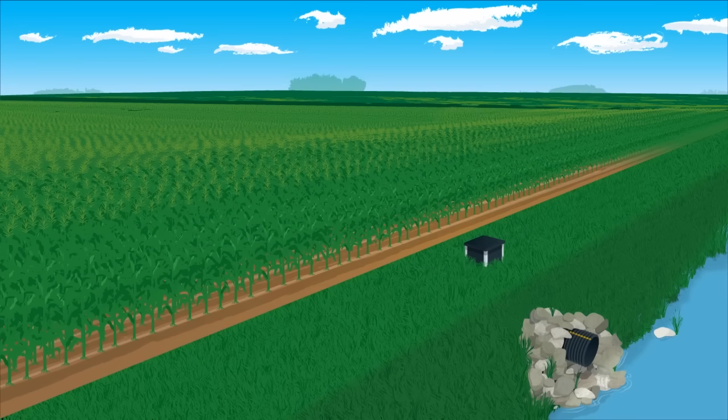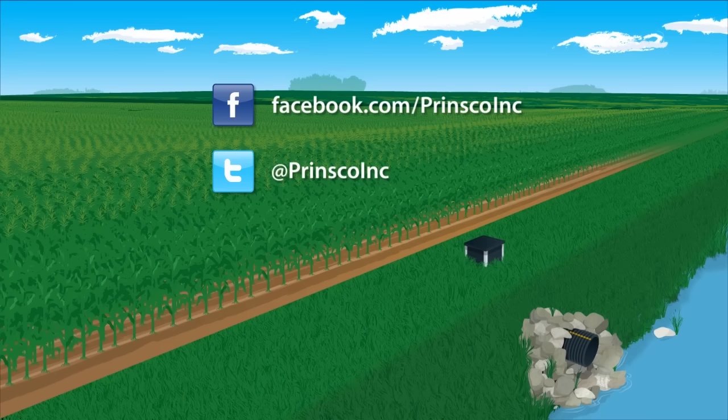For more information, you can visit us at facebook.com/PrinscoInc, on Twitter at Prinsco Inc., or on the web at Prinsco.com.